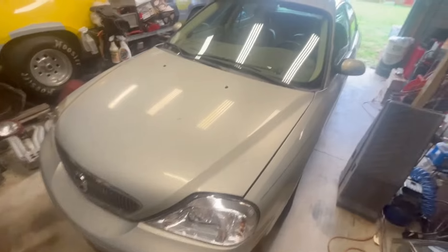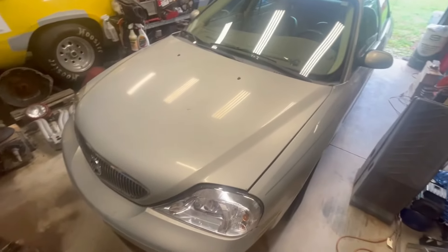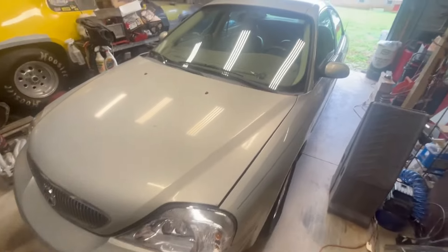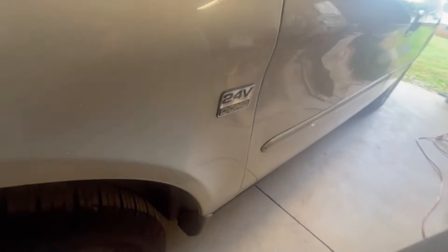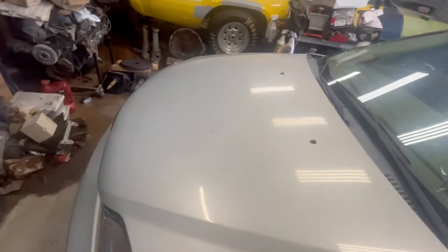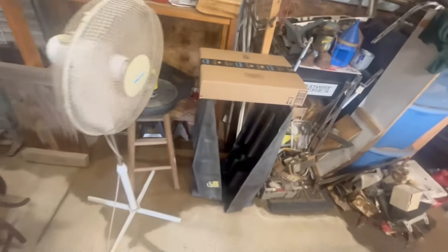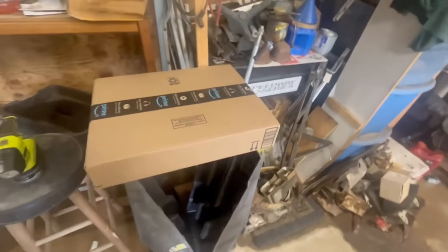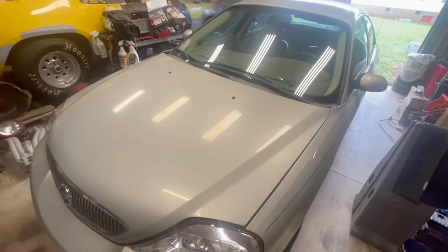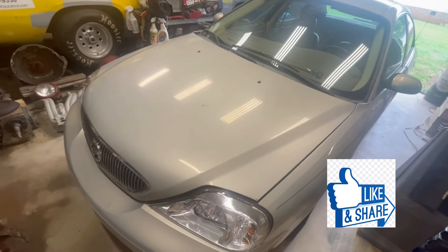Okay folks, Bob here at Bob's Classic Cars and Parts. We're going to do another in the series of trying to fix up these older cars and keep them on the road. This is a 2004 Mercury Sable with the double overhead cam 24-valve 3.0 V6. We're going to put a valve cover gasket on it. Got one from Amazon, haven't opened the package yet. The back valve cover is not leaking — we put it up on the lift and saw no signs of it leaking — but the front one sure is.